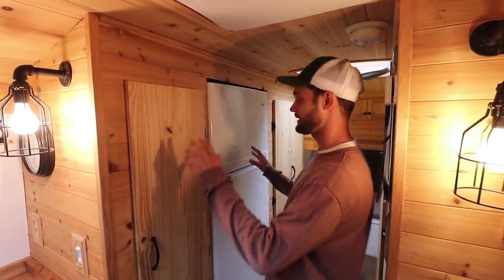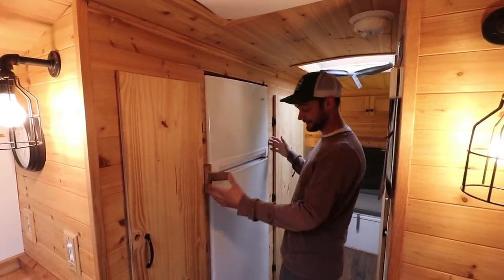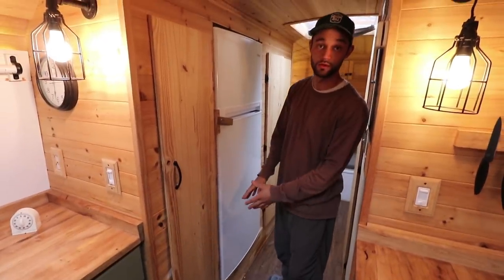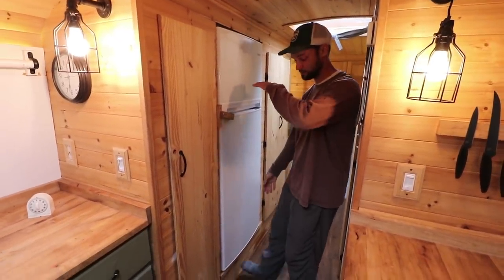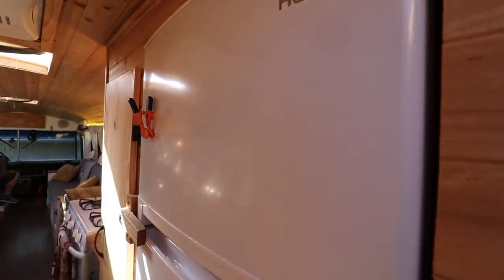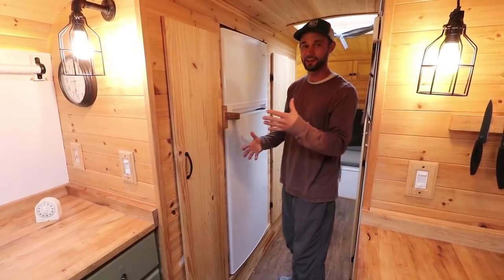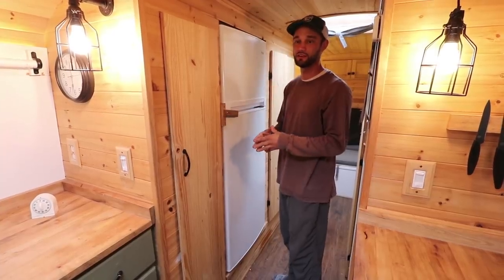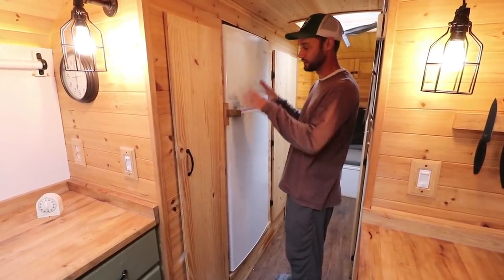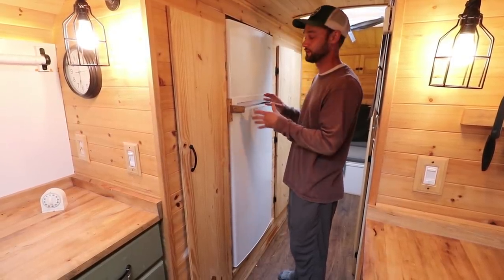Coming into the hallway past the pantry, I have my fridge. It is inset on top of the wheel well — that's how I was able to hide the wheel well, using the fridge on this bump-up custom insert style. The fridge is a typical 120-volt residential fridge. It is very large, but this was kind of the community bus — I've had tons of roommates, so having storage space for food for that many people was very important.